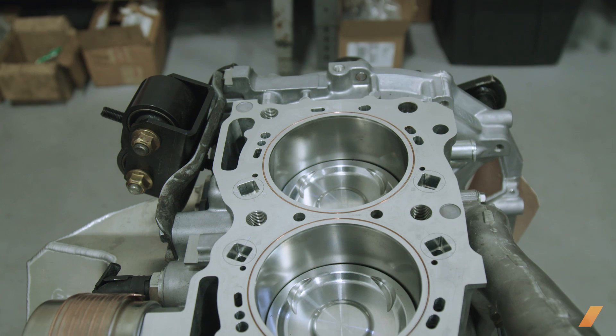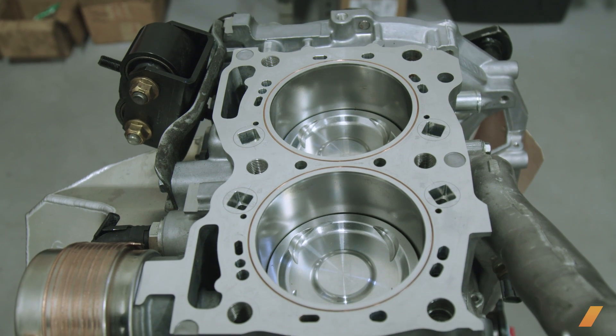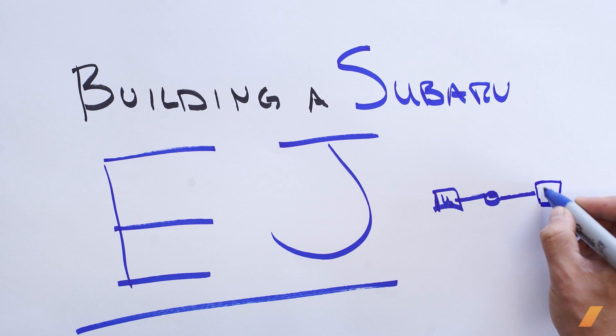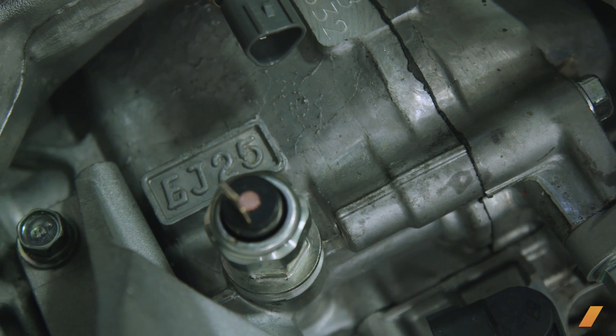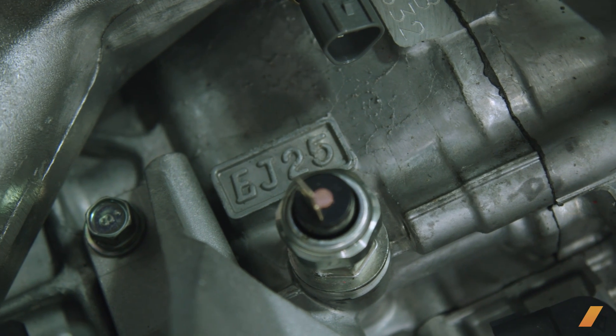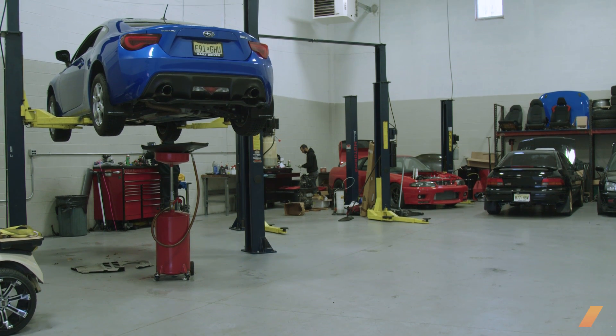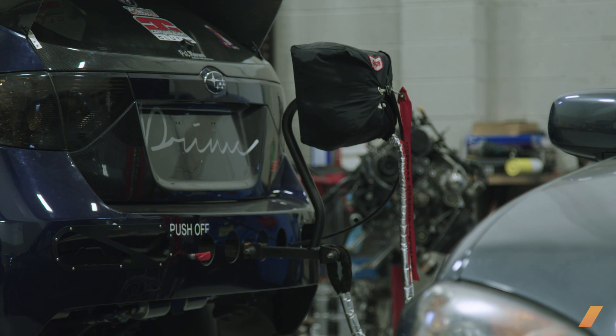The EJ platform has been around for the better part of 20 years. It's a great engine — we've kind of got it figured out. A lot of people think the EJ is not really a great platform to go racing with because they don't really know how to go about building one properly or choosing the proper components for their build. So we've figured out our own little formulas for different types of racing that work and are proven to be reliable.